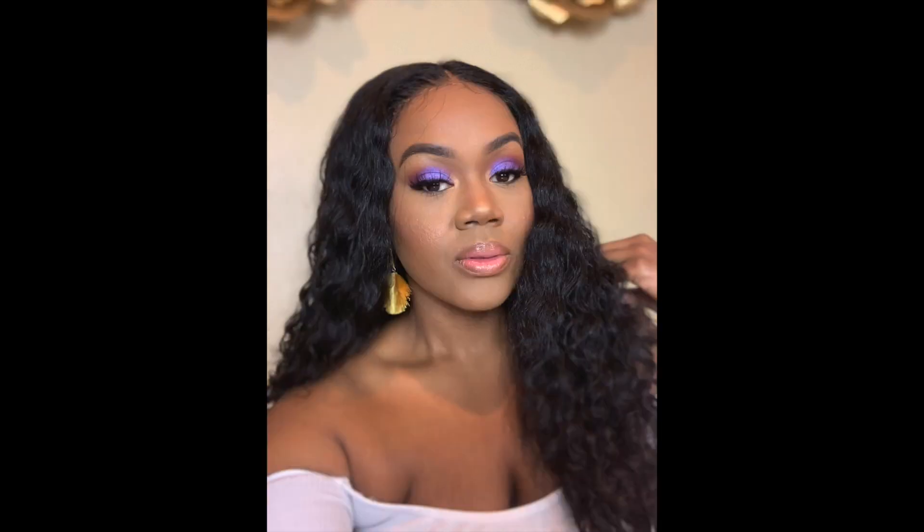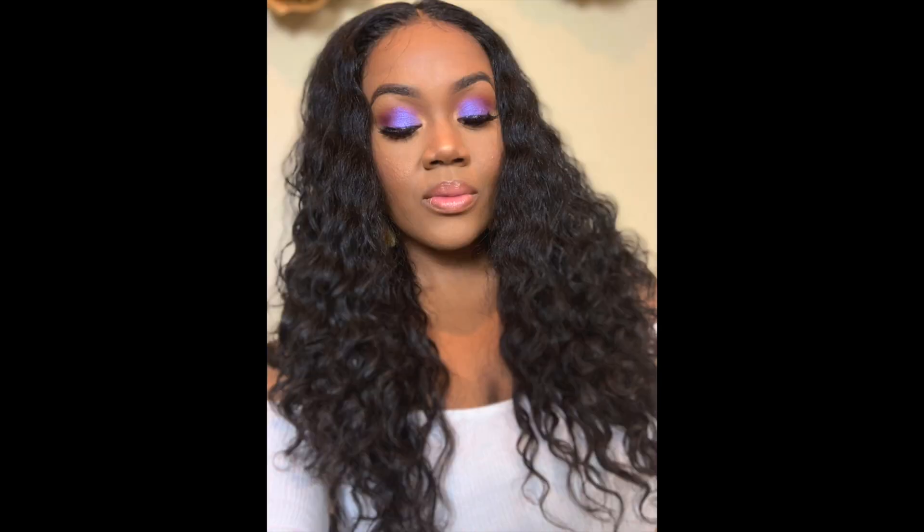I've grabbed my wig and this is the final look! Let me know how you guys like this tutorial — please like, comment, and subscribe and let me know what you'd like to see in the future. Talk to y'all soon, bye!